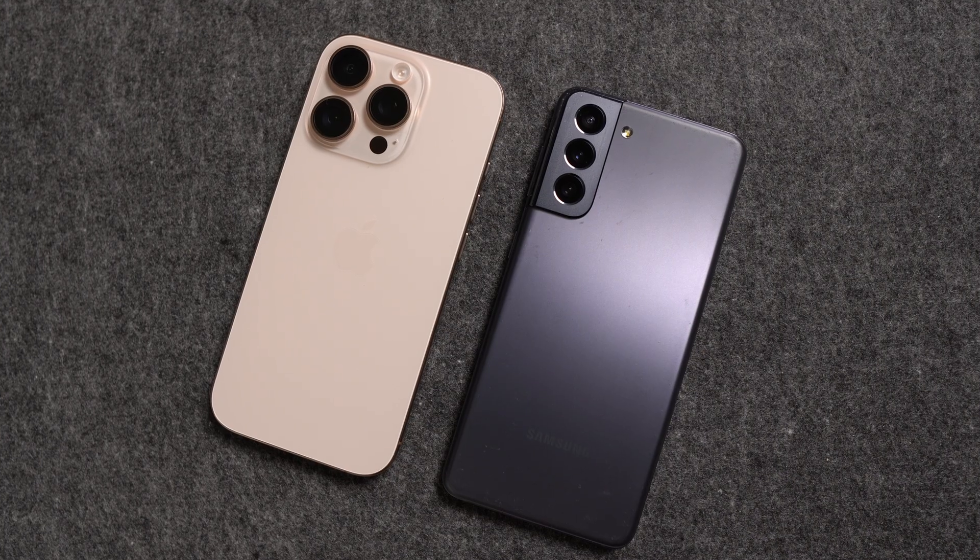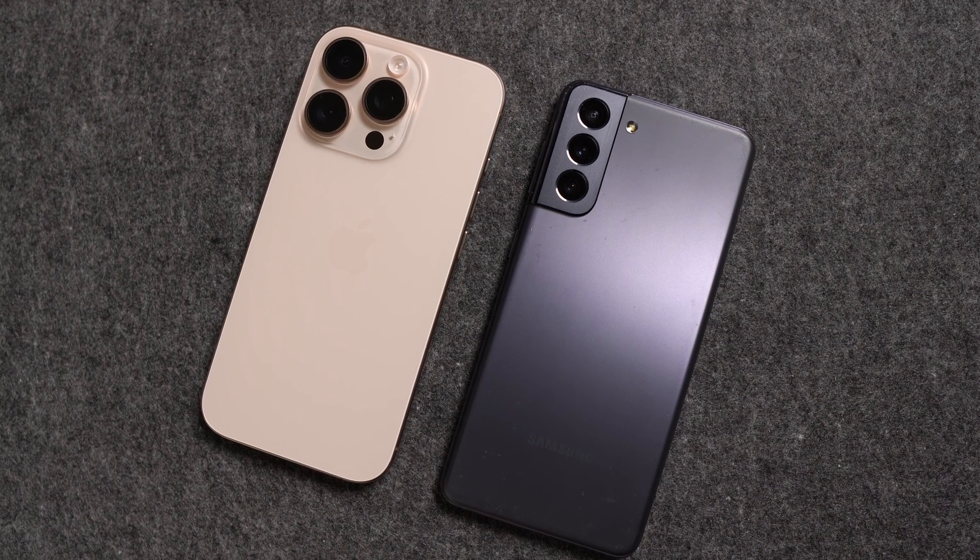If you don't want to use as much data, I would recommend dropping the video settings down to 1080p, which is classed as HD — you'll probably only use about 3 gig of data per 60 minutes of streaming. I'm going to show you the process using an iPhone and an Android phone, and I'll also be doing this using a Samsung TV, but it doesn't matter what brand your smart TV is — the process is going to be very similar.